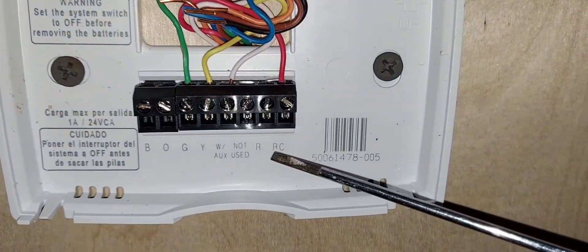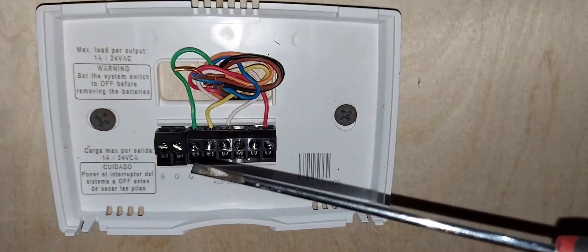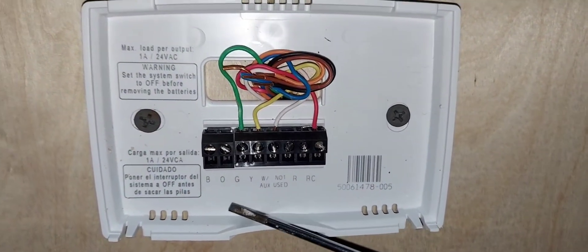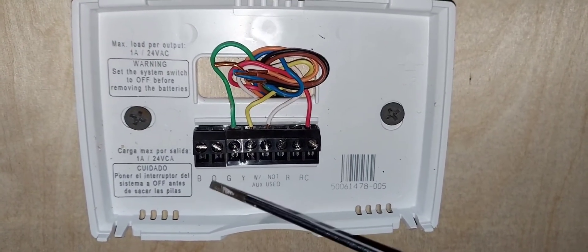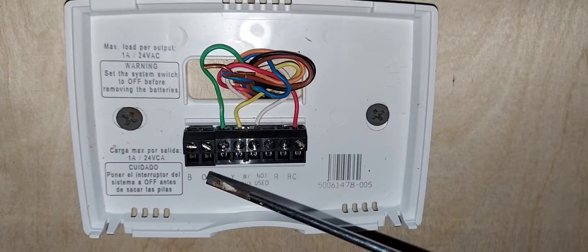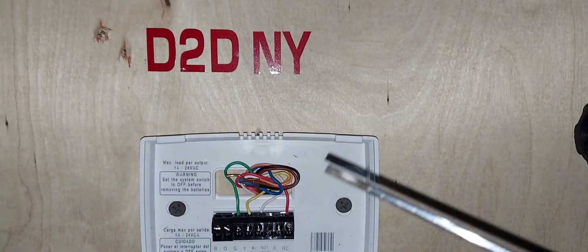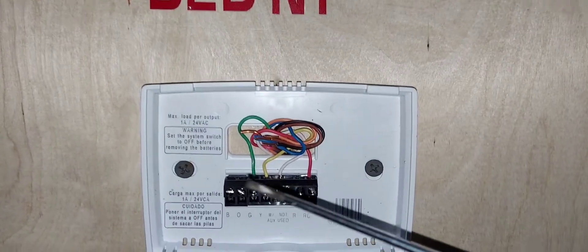As you can see, there's no C terminal on this thermostat, so it cannot be powered from your HVAC equipment — it has to use batteries. Also, if you have a heat pump system, you'd have an additional wire going to either B or O. These two terminals are for heat pump systems. A heat pump means the same condenser that gives you cooling also gives you heating in the winter.